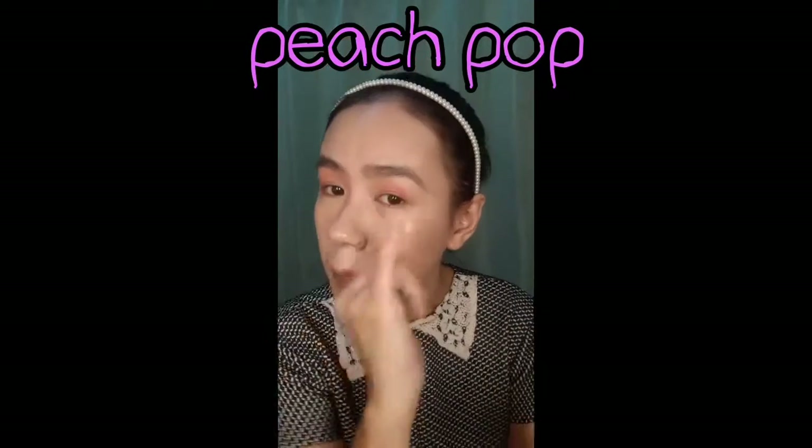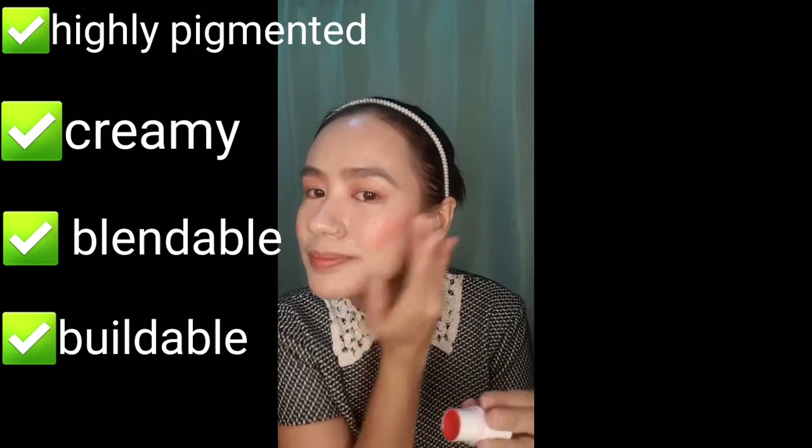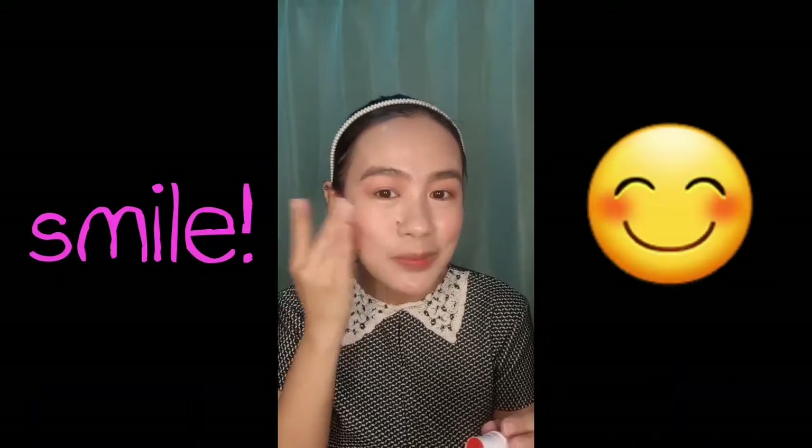Use your finger. I'm using Peach Pop. May color na. I'm going to use this also on my cheek. This product is highly pigmented, so you only need a little. It's also creamy, blendable, and buildable — so if you want a bolder color, it's up to you. When applying blush, it's best to smile and start with the apple of your cheeks, then blend upward. Now I'm gonna put some on my lips. Okay, meeting ready na ako!